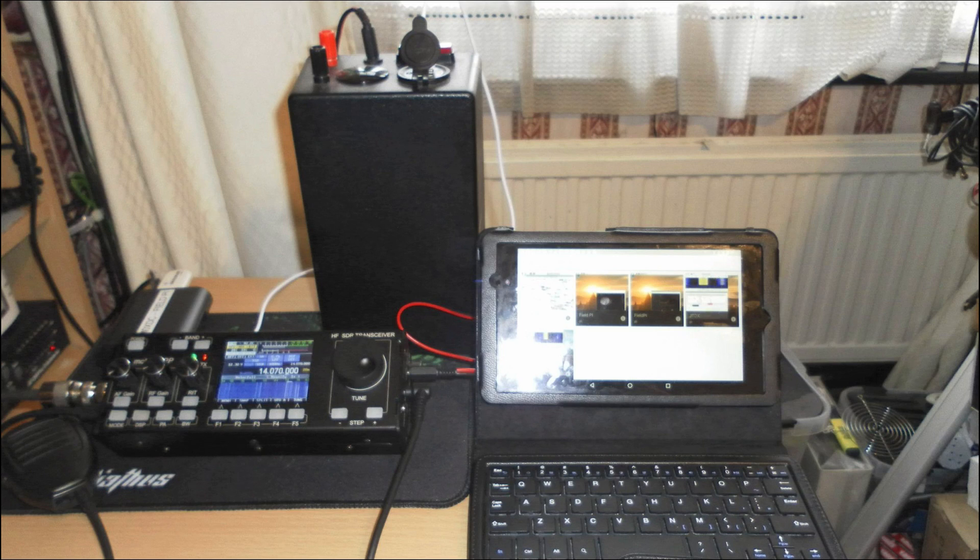This photo here shows the Nexus 7 second-generation tablet that he's using to control the Raspberry Pi. He's running the hotspot on the Raspberry Pi and then VNC between the tablet and the Raspberry Pi.